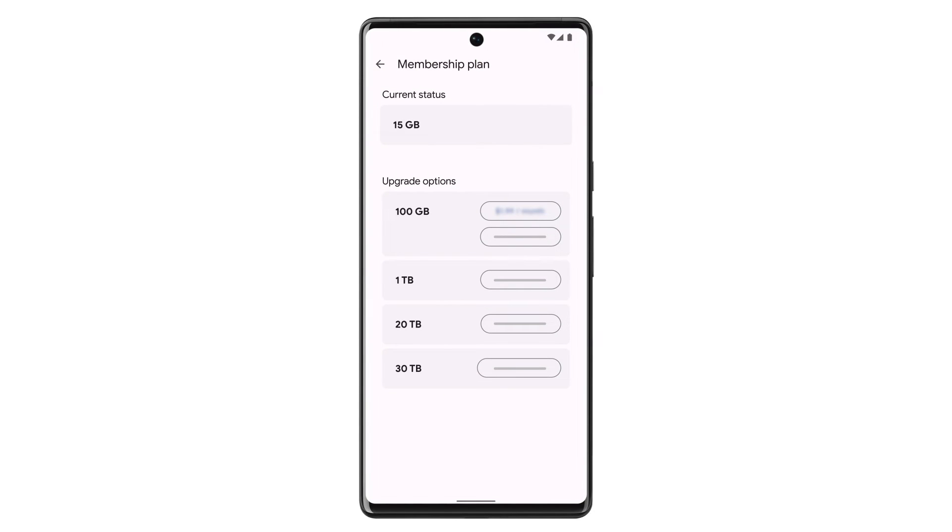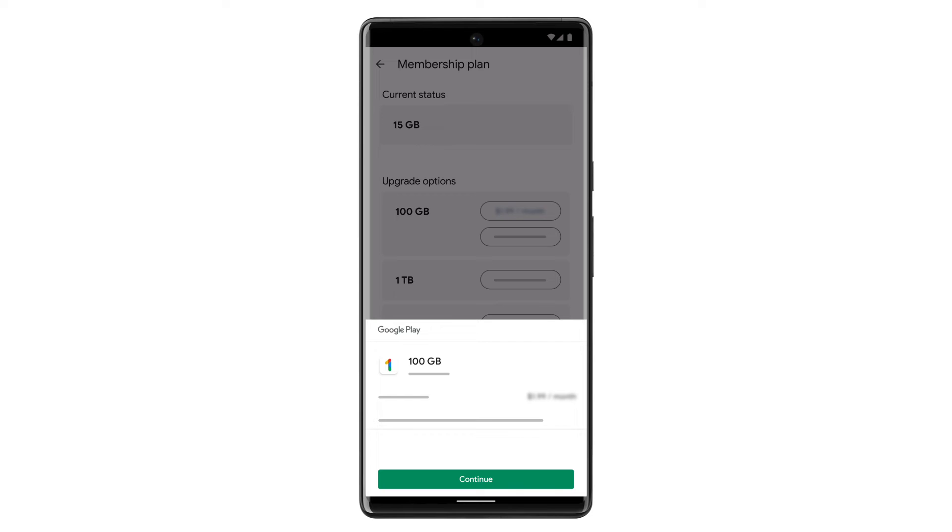You'll see a list of storage plans and payment options. Once you've decided on a new plan, tap the plan price to purchase. Review the pricing and payment date for your plan, then tap Continue.